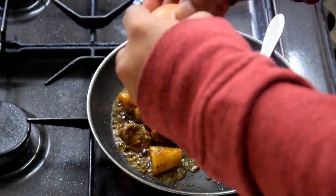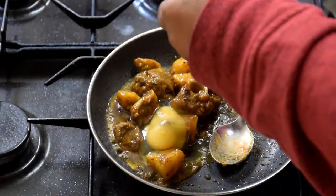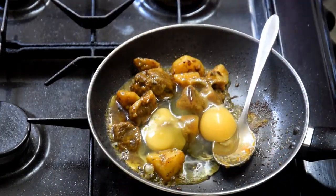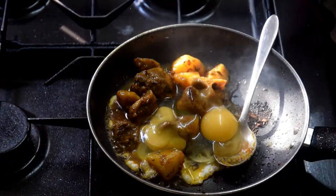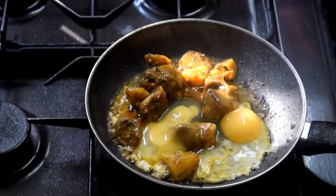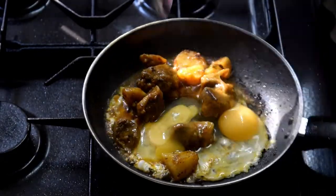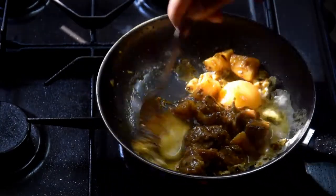I'm going to add two eggs to this breakfast because it's me and my brother eating it. So I'll add the eggs. Mix the eggs in and cook well.